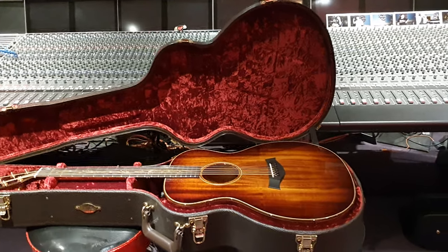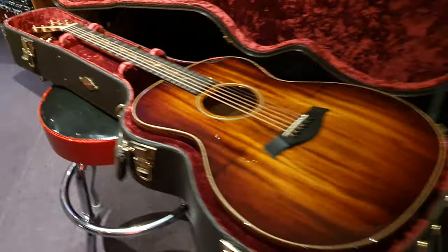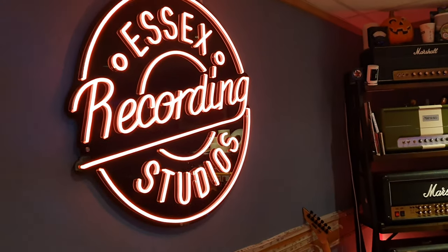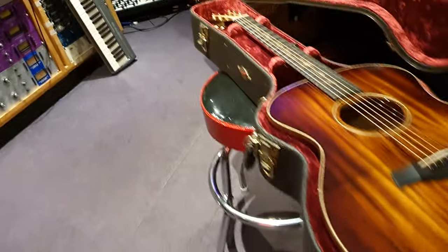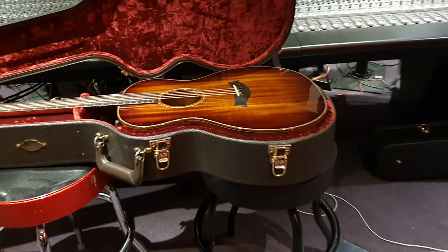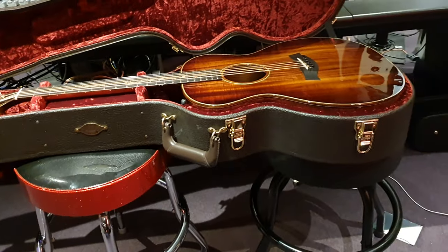Hey friends, what's up? It is your buddy Keith and I am here live again in the control room at the world famous Essex Recording Studios just outside London in South End on Sea, England. I've got a very cool Taylor Koa guitar to share with you all today. This thing's been on my hit list for a very long time. It's got a very unique top and back, and we'll get right into it.